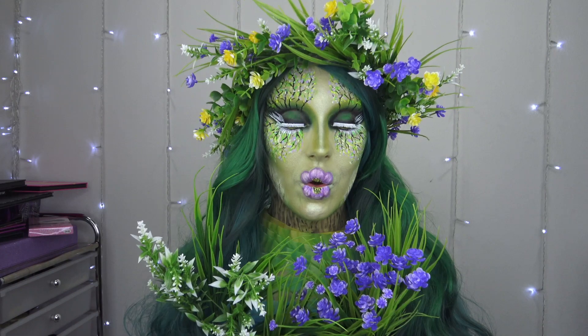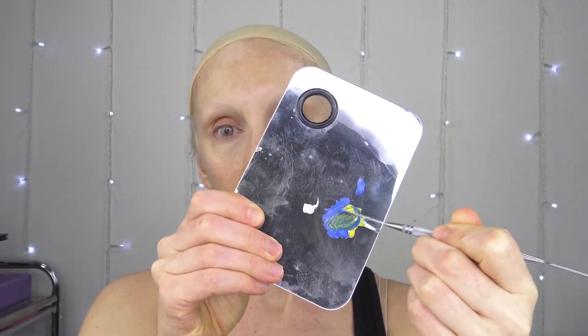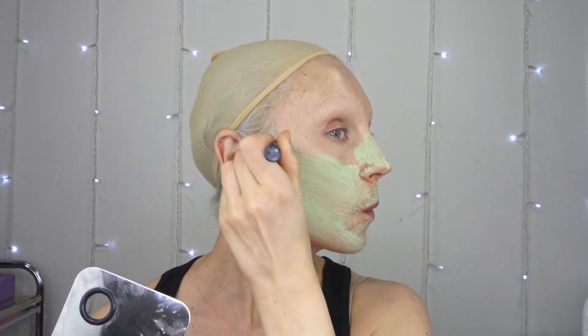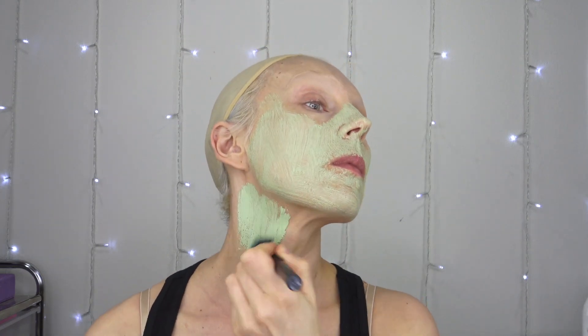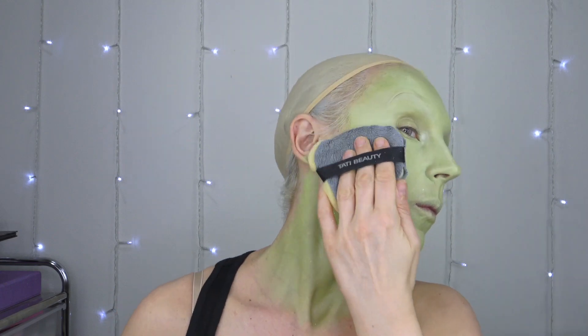The wig cap goes on first, and now I'm covering my eyebrow microblading with CoverGirl concealer, which covers it very well — just pat it in. These are Profusion face and body paints, so I mix them to create a green color and apply with a brush. It kind of felt wet on my face, and as I'm blending it, it feels like a mixture of oil and water. So I switched to my trusty Amazon face paints and they work really well.